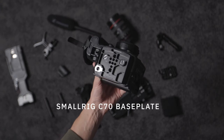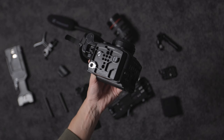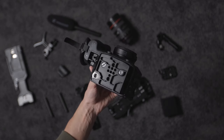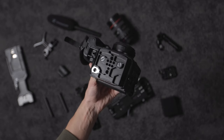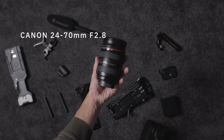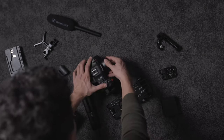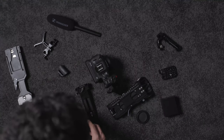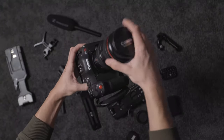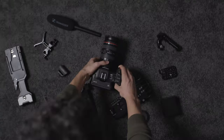Underneath the body is the first SmallRig part — this is part of the SmallRig portable kit for the C70. Instead of having a full cage, you get a base plate, a top plate, and a top handle. The base plate is already screwed into the bottom of the camera. In terms of a lens, I'm keeping it fairly simple — a standard 24-70mm f/2.8. I use a whole bunch of different EF glass, but for this build we'll go with this lens.